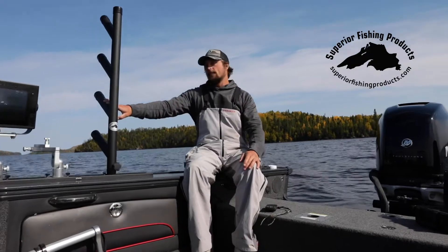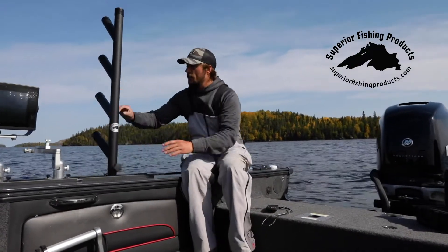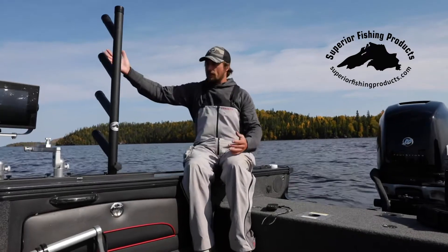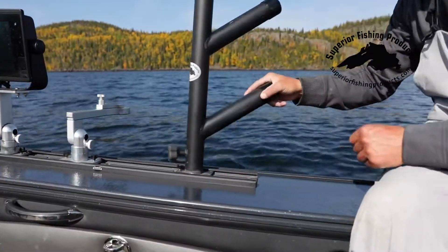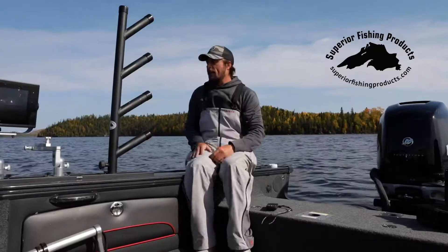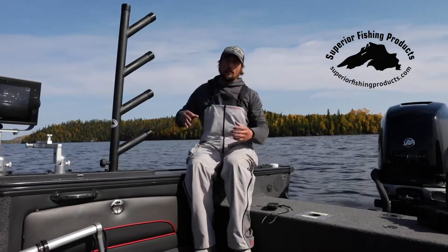The second attribute of these Superior Fishing Products rod trees that I like is this twist knob here. When we're fishing, we have these pointed out and our rods are in here. When we're done fishing and we pull up to the dock, simply turn this knob and we can rotate this 90 degrees.